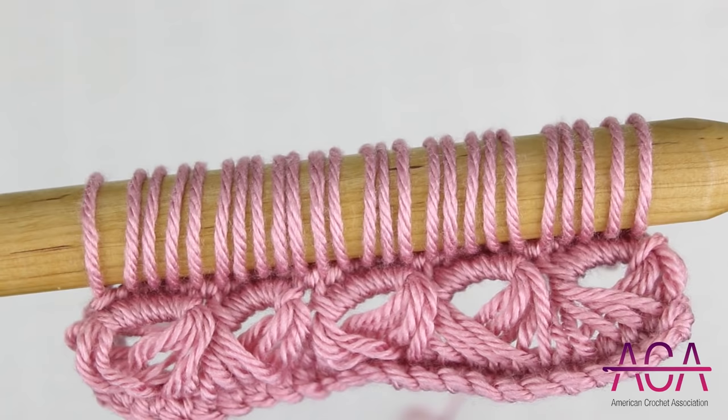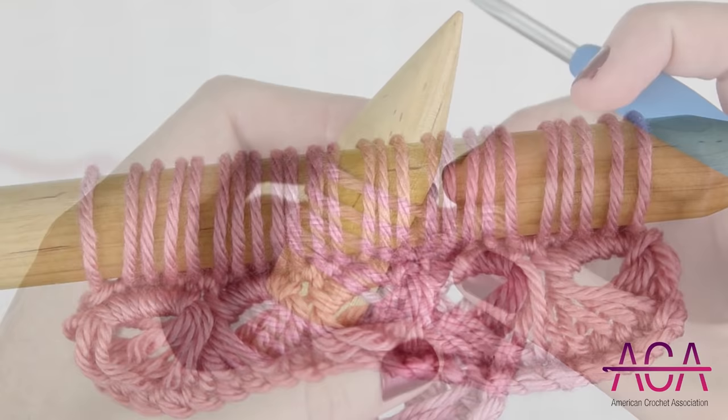When you have a loop drawn up in each stitch, you're ready to move on to row five, where we're going to work all of the loops off of the needle.